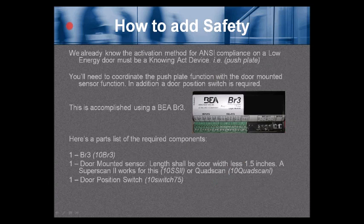The activation method for ANSI compliance on a low energy door must be a knowing-act device — i.e., a push plate, a card reader, or something of that nature. You need to coordinate the push plate function with the door-mounted sensor function. In addition, a door position switch is required. This is accomplished by using a BR3.